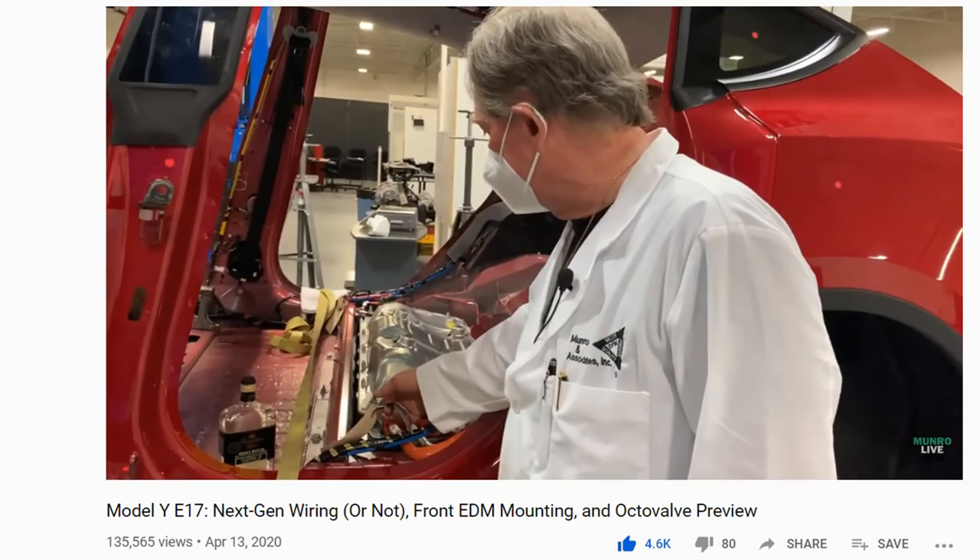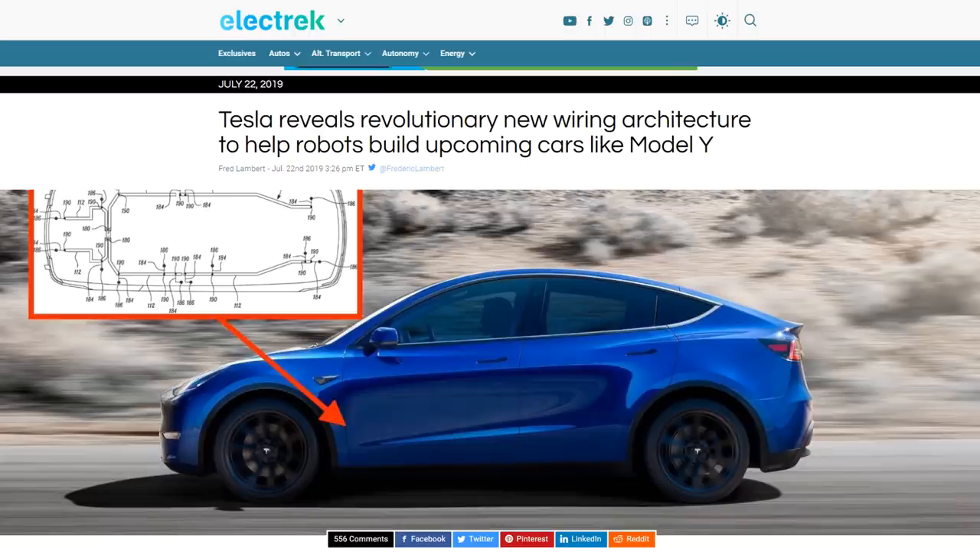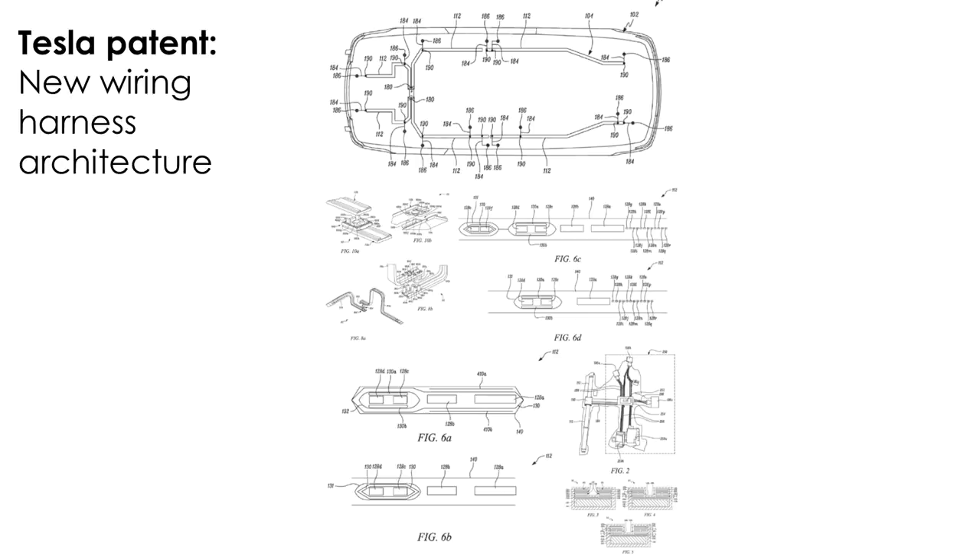It's official — Sandy Munro has torn down the Model Y, and he doesn't seem to have the new wiring harness. Which is strange, considering there have been many reports, and Tesla have made a patent application for this revolutionary new wiring harness architecture.